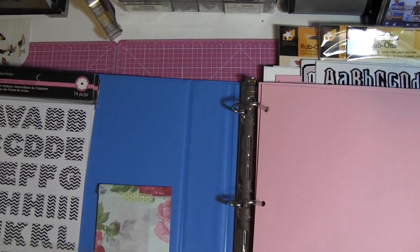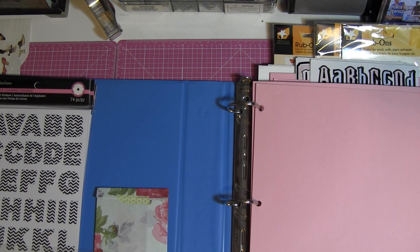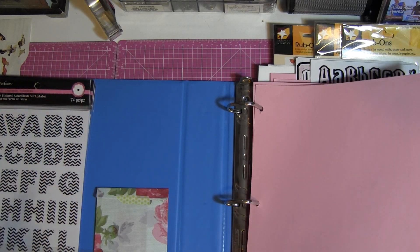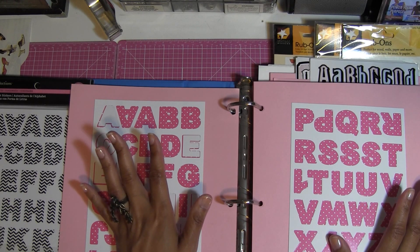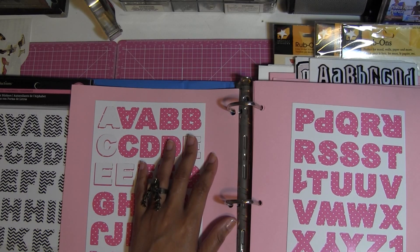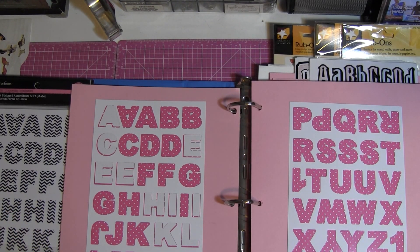Sorry for that interruption — something going on outside, but it was just a cup. Okay, so this is how the inside looks. I did all my alphas and stored them all. I didn't do anything as far as color coordination because to be honest I really don't care — I just flip through and whatever I like I'll grab. Color coordination means nothing to me.